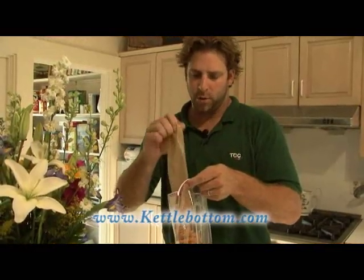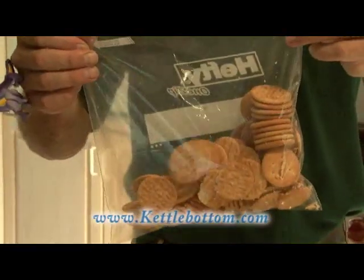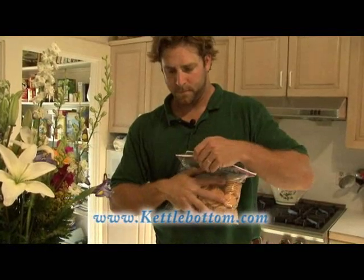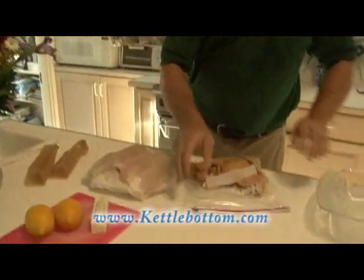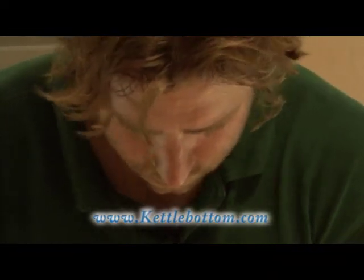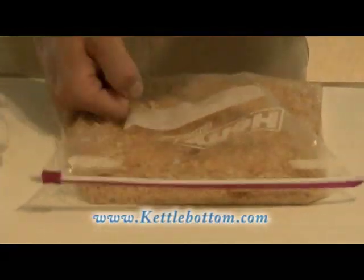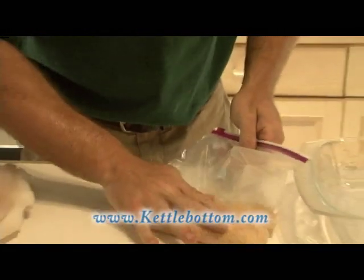You can actually crush the Ritz crackers right inside the package itself and make a little mess. Or you can do like me — put them inside a zip-lock baggie that you can reuse, get all the air out of it, and then go to town. I like my Ritz crackers medium fine; I like to have a few larger pieces in there. There you go — got our crushed Ritz crackers.